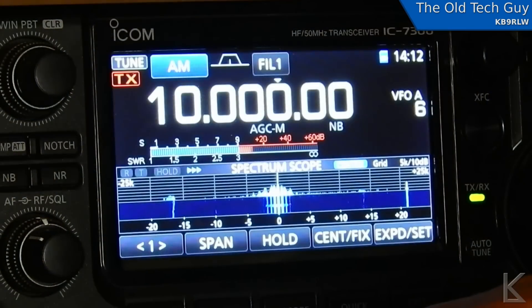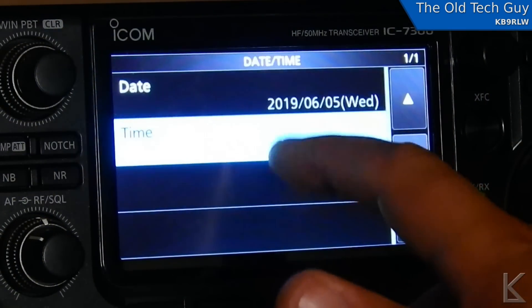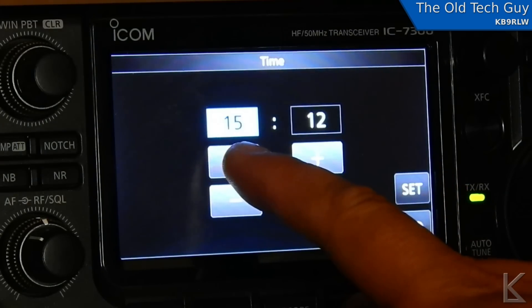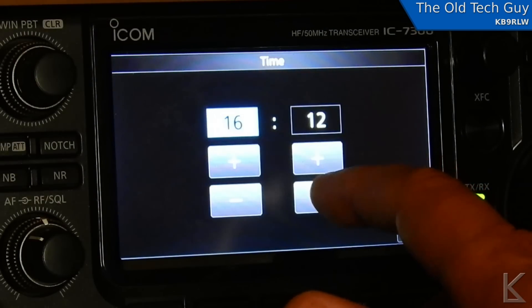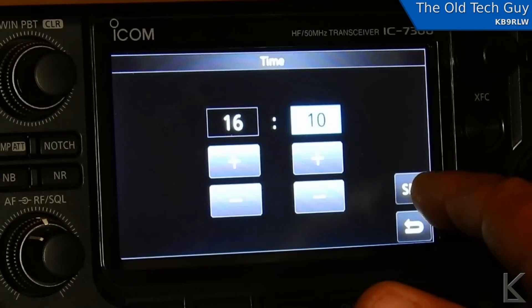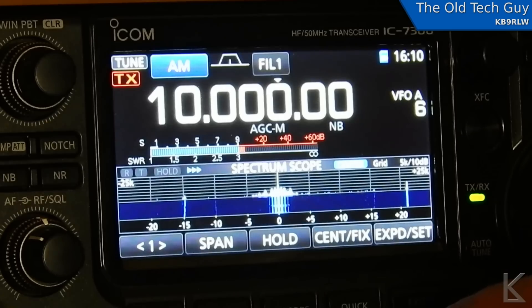So what I have to do presently is manually set the clock about every week or so. That's a process that involves tuning to WWV, waiting for the top of the hour, having the time set function open — you go into the menus, go into the settings, clock, time set, select time — punch up the hour and minute to where it needs to be, and then sit there with my finger hovered over that set button, waiting for the boop on WWV so I can hit that button and be back on time.